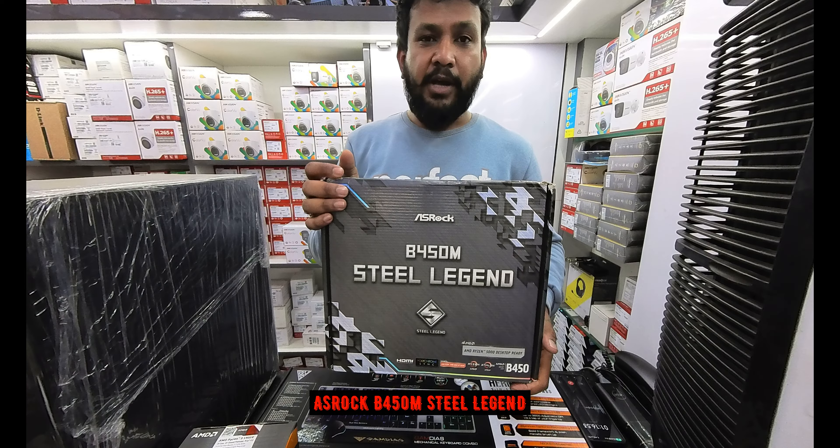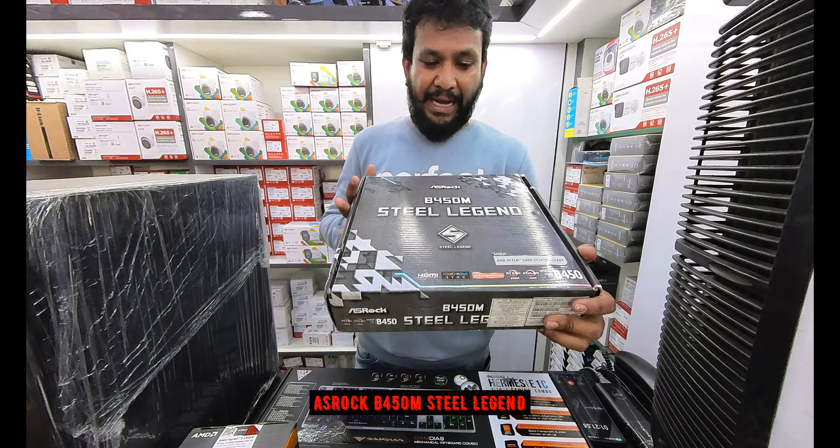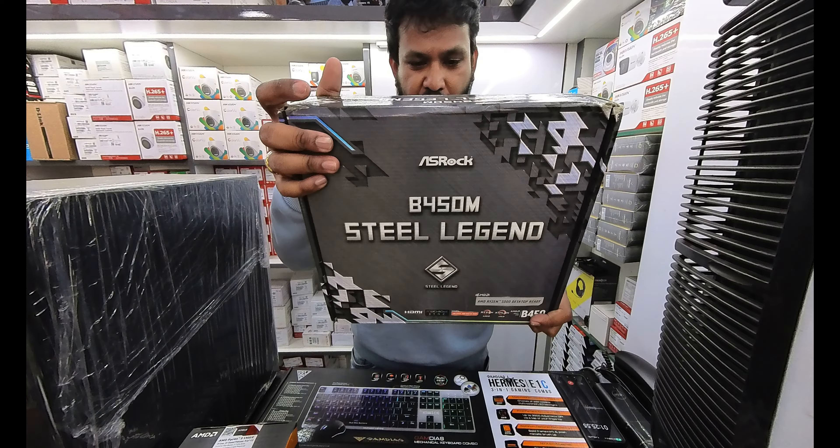The motherboard selected is the ASRock B450M Steel Legend. The main feature is the graphics card slots — there are 3 graphics card slots.